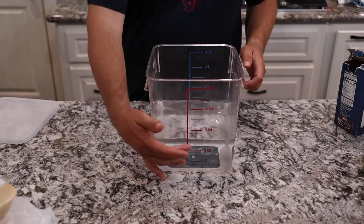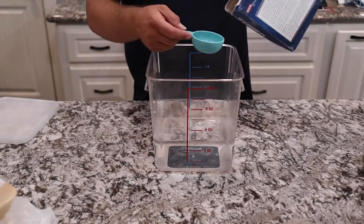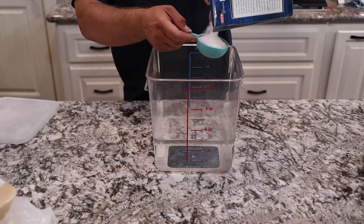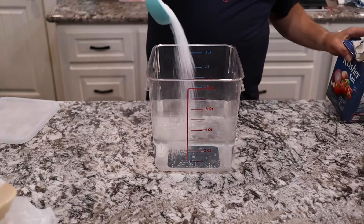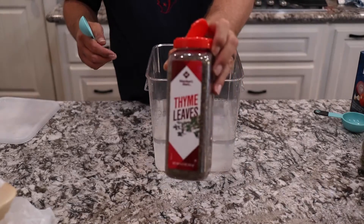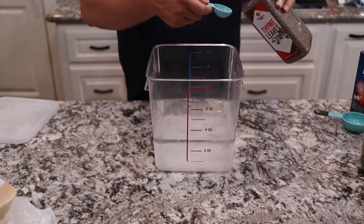We're going to start by making a brine for this chicken. We're going to take three quarts of water — we have two containers and we're doing this twice, but we'll show you the one time. Three quarts of water, half a cup of kosher salt. Make sure that this is kosher salt and not regular iodized salt.